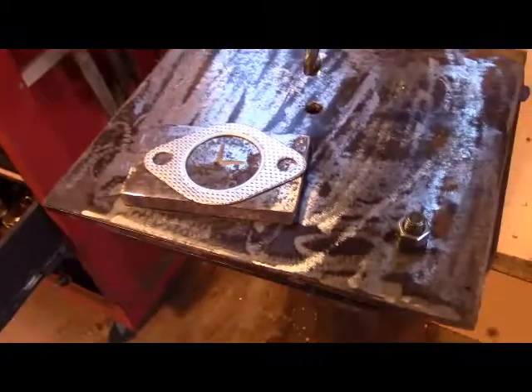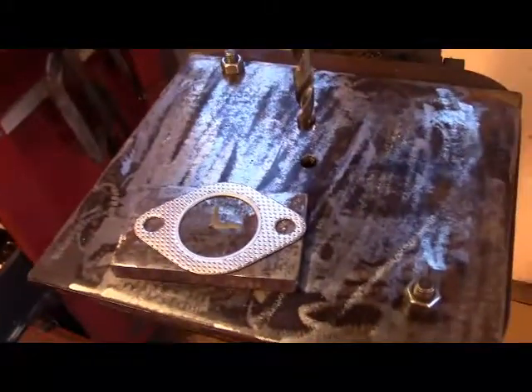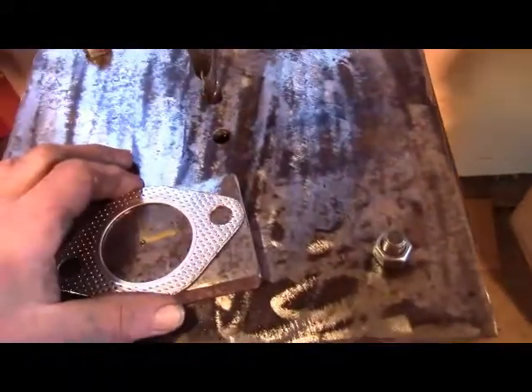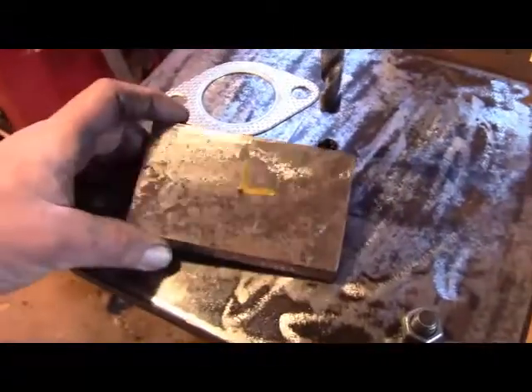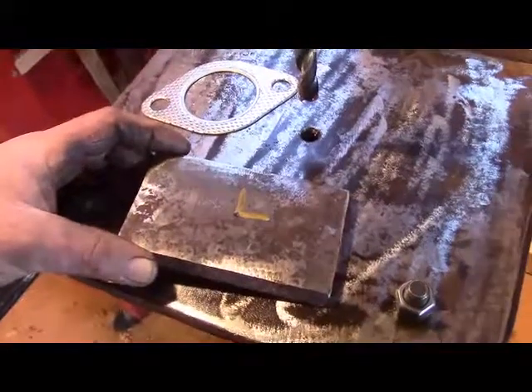Right now my drill press vise is broken. Never really found one that I like anyway. But drilling with a drill press without using a drill press vise is kind of a dangerous thing. Your piece that you're working on can catch on the drill bit and just spin around and around — who knows what that could do to your hands. So you're best off having some type of vise.